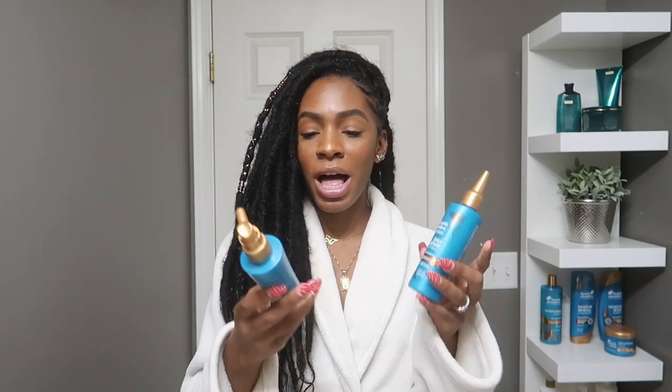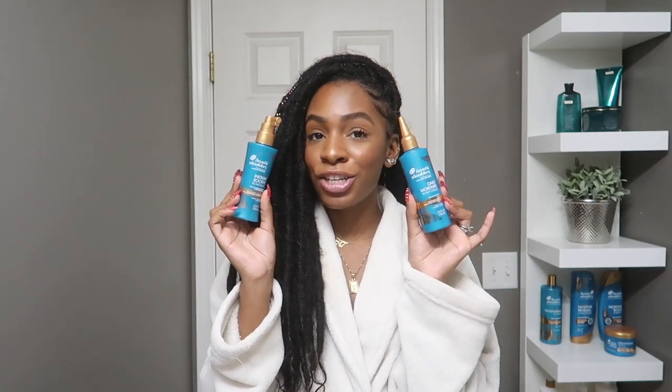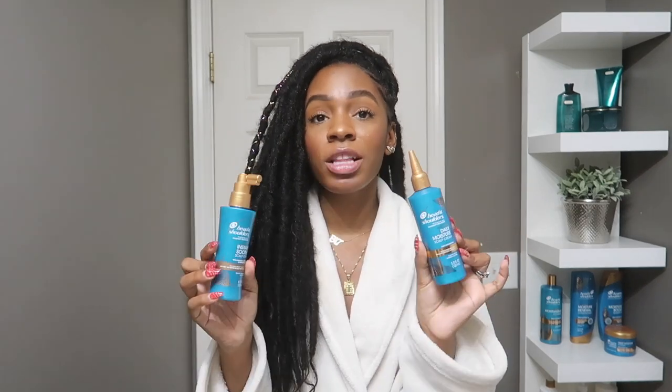Be sure to check out the description box for more information about the Head and Shoulders Royal Oils collection — it's available at Family Dollar, so be sure to check that out. I will talk to you guys in my next video. If you have any questions please let me know, but other than that I will see you guys soon!